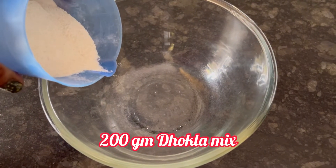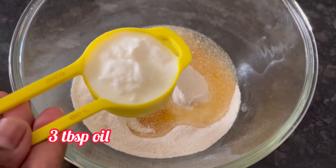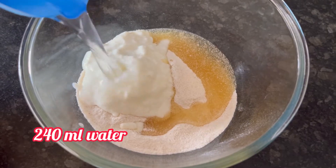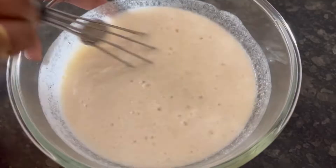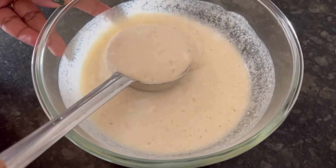Today I am only using 200g of the mix, which I am adding to a bowl. Add 3 tbsp of oil, 1/4 cup or 60 ml of curd, and 240 ml of water. Mix everything well to form the dhokla batter. Our batter is ready.